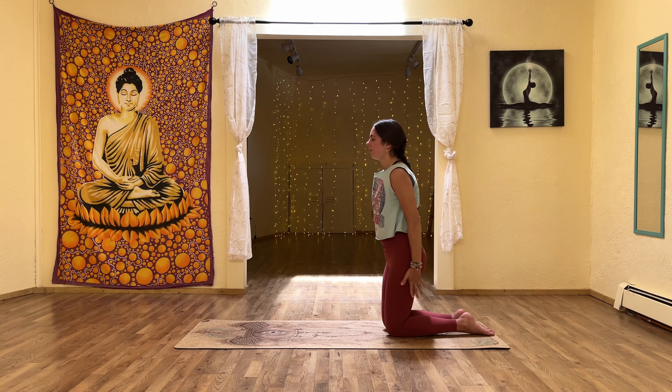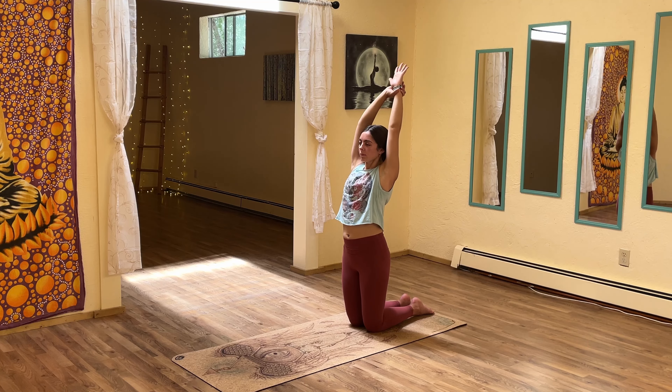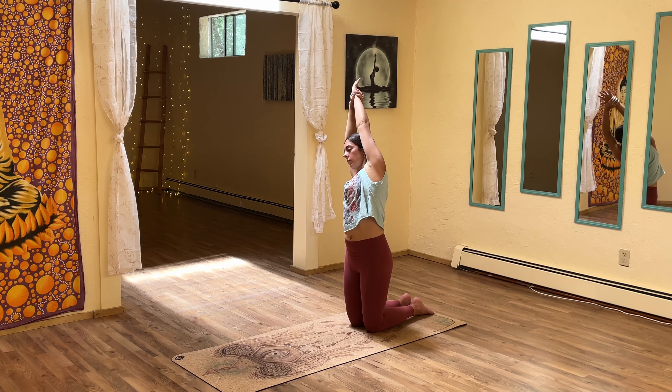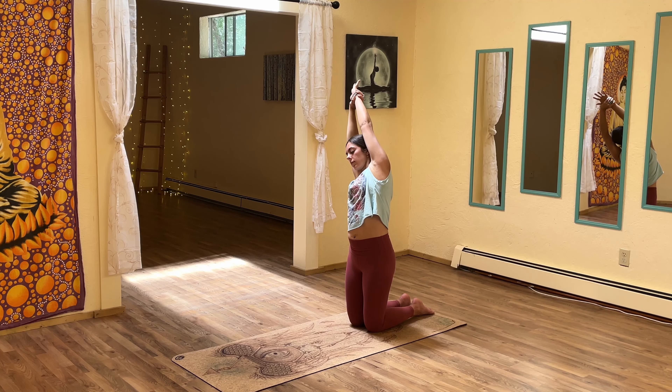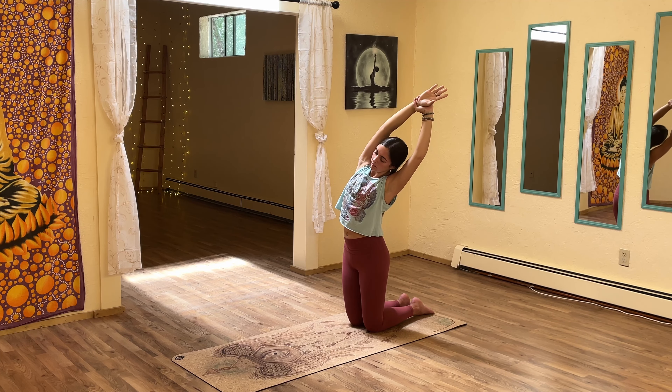Inhale, rise. Release the hands and inhale them up towards the sky. Right hand reaches for left wrist — side body stretch towards the right. Inhale center, left hand to right wrist — side body stretch to the left.